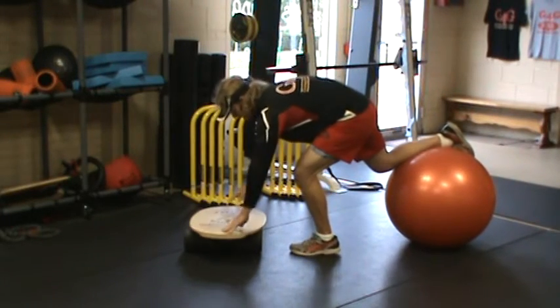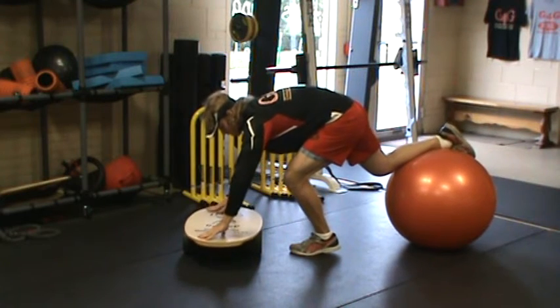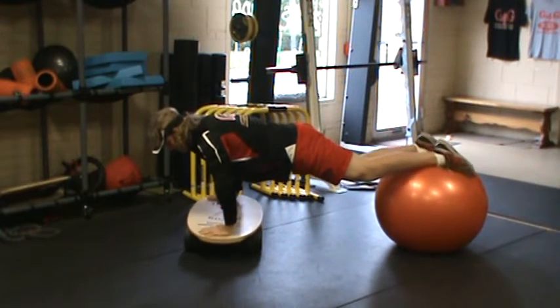Now the hardest part is getting situated. I've got to level up this Indo board, making sure the roller is underneath that board right front center. I'm going to place my feet on top of the physio ball.